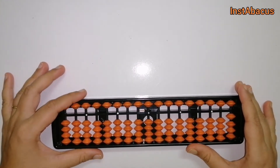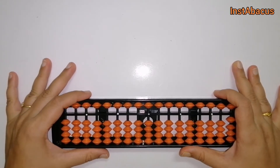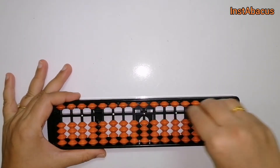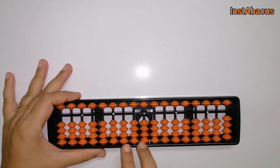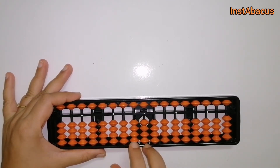Hello there! Today we are going to do the practice of addition and subtraction. We are going to practice simple addition and simple subtraction of two-digit numbers using the abacus beads here in these two columns — the ones column and the tenths column.